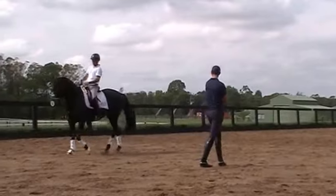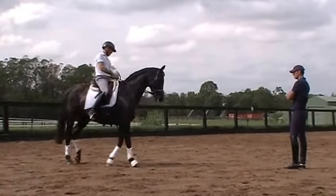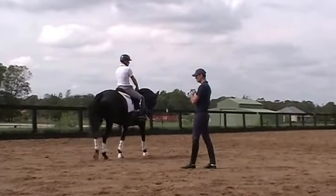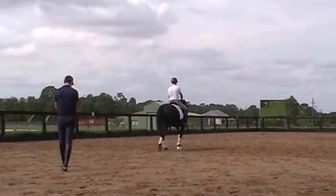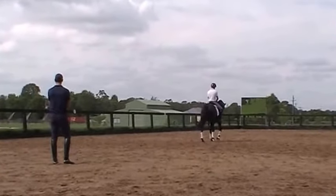And bring her outer shoulder back to the center of the curve. To her tail. There you go. Just need to see then that the head is more put onto that line that it's supposed to draw.